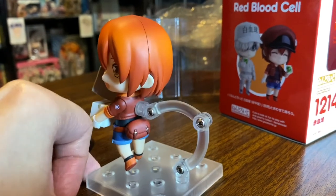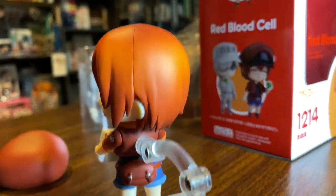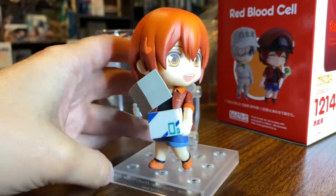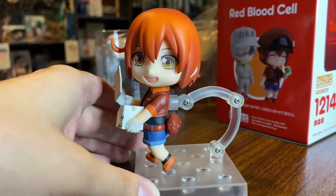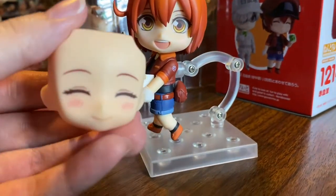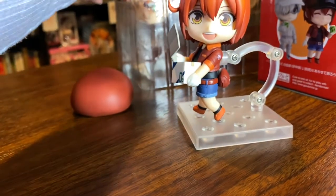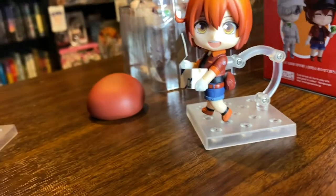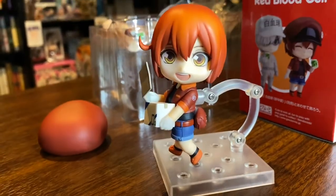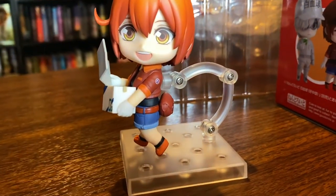I'm just going to take her hat off so you guys can see her face. Here she is without her hat. You can see a little bit of thick paint dots on the edge of her hair, but they're super not noticeable. I think the colors are really nice and her little curly hair is super cute. I've just kept her regular face plate on. It's like four in the morning and I am exhausted. Here is her really cute blushy face plate along with her shocked face plate. I enjoy all three of them — her eyes look super nice in this one.